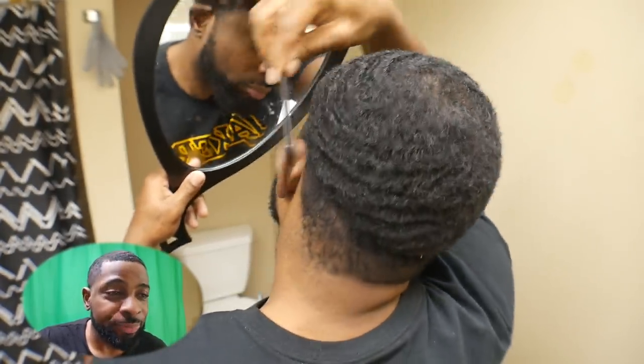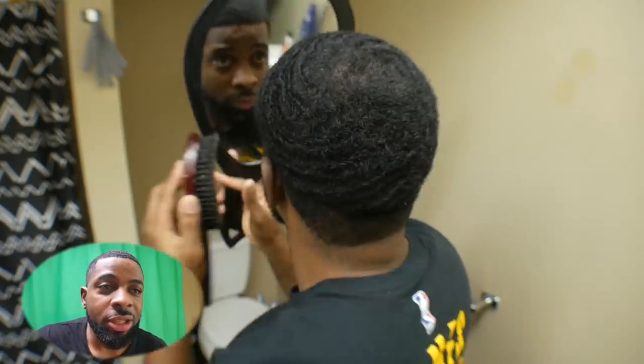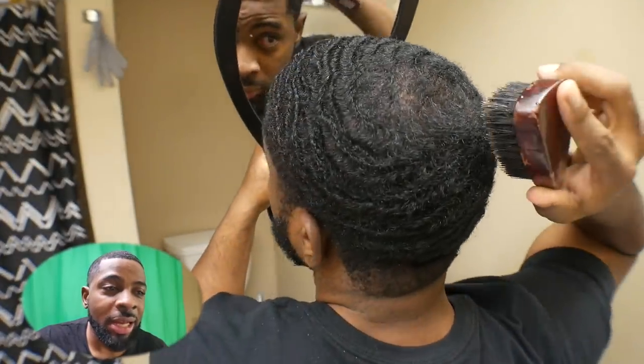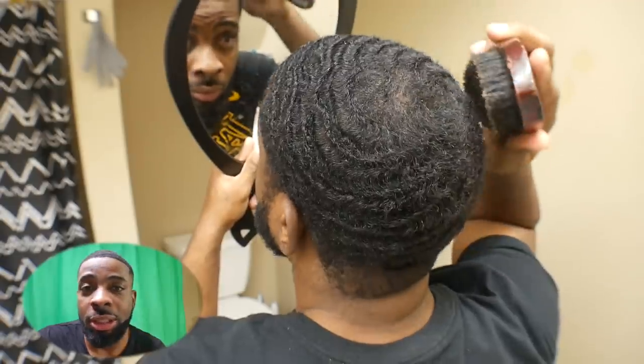Then I started brushing, just getting my pattern out, because I got waves. And the reason I do that is because when I cut my hair, I always cut with the grain. I don't go against the grain — I don't do none of that. I always cut with the grain.